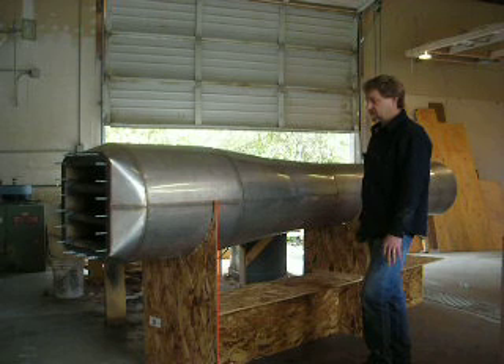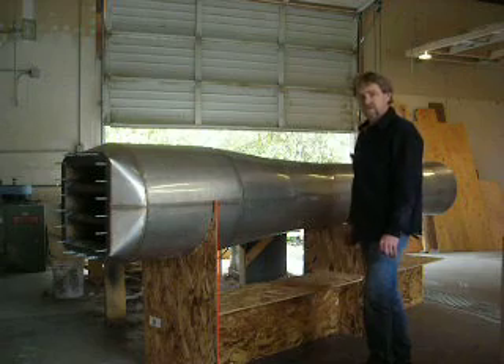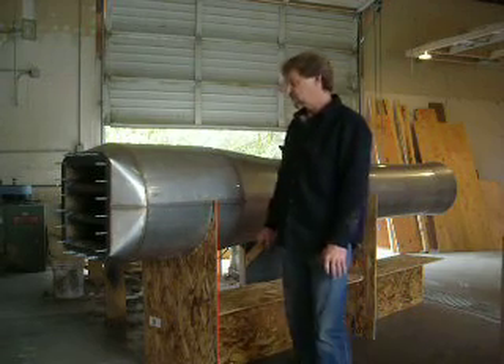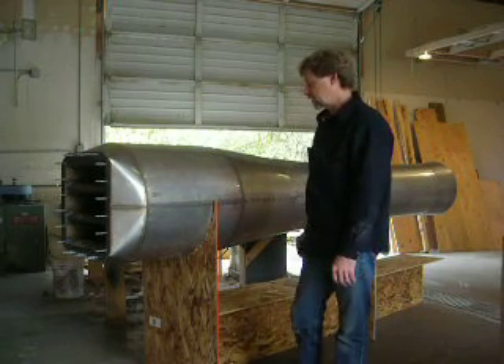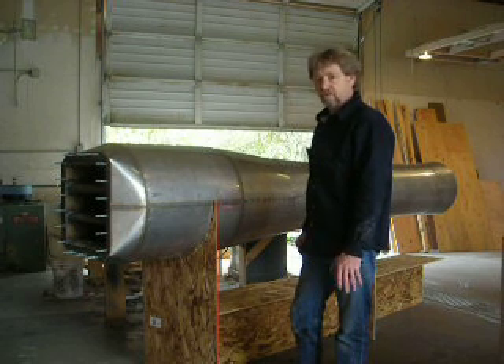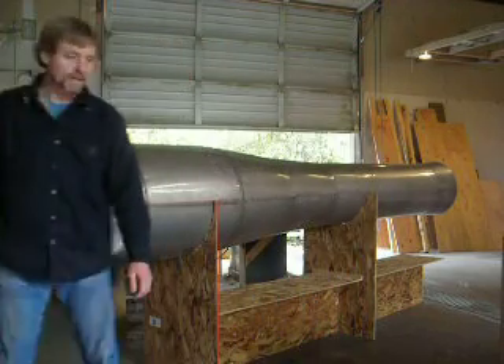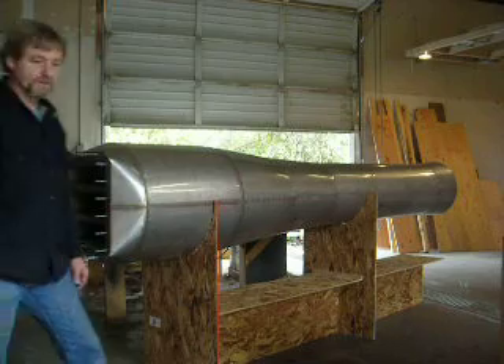It's probably somewhere in the 800 or 900 pound thrust static. Hopefully it'll do over 1,000 pounds at speed. We're hoping to build a dragster, land speed car, that kind of stuff. So this is still kind of a test engine, but anyway, thought it might be of interest to people.